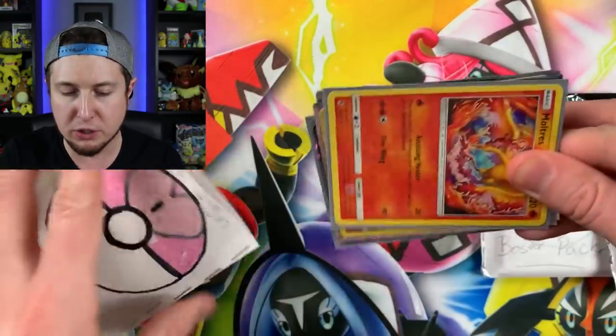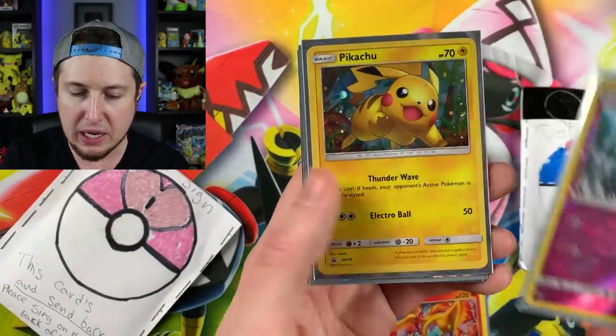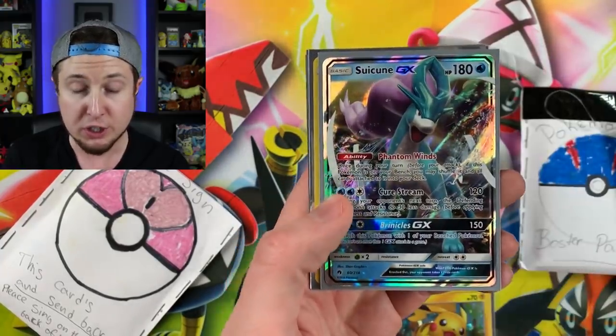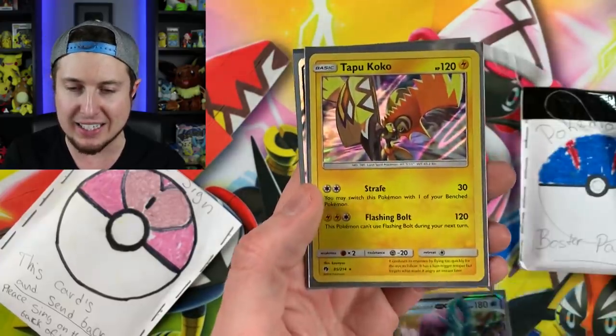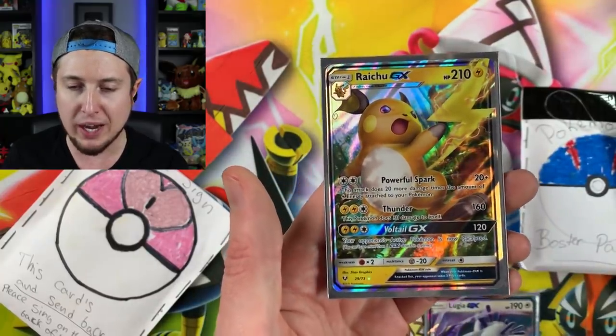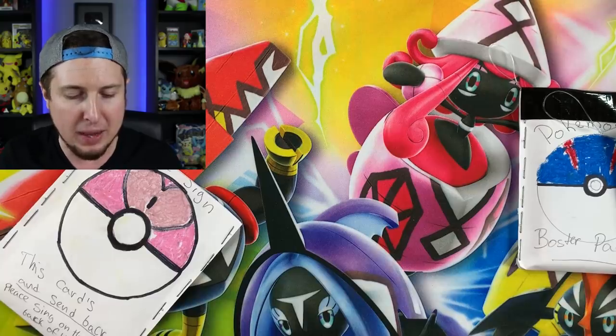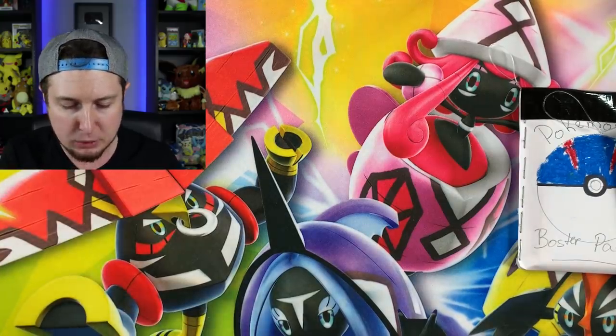So let's see what you want me to sign, Victor. We have a Moltres, a Tapu Fini holo, a Pikachu holo, Suicune GX, Tapu Koko, Lugia GX — legendary Pokemon — and a Raichu GX. I will definitely sign those for you, Victor, and send them right back to you as soon as possible.